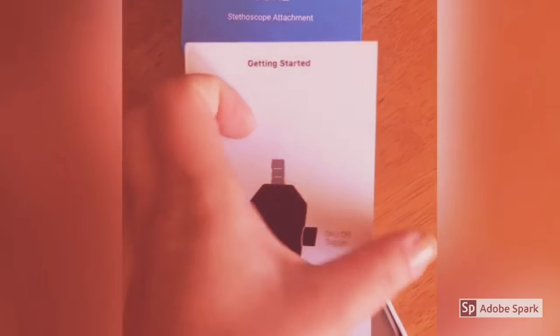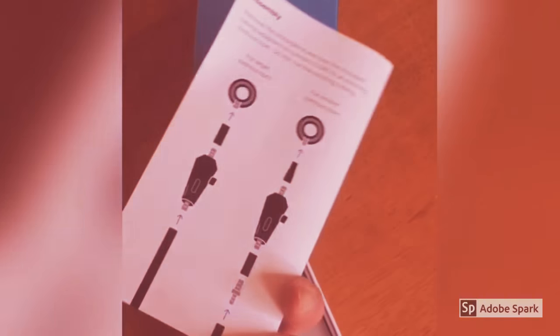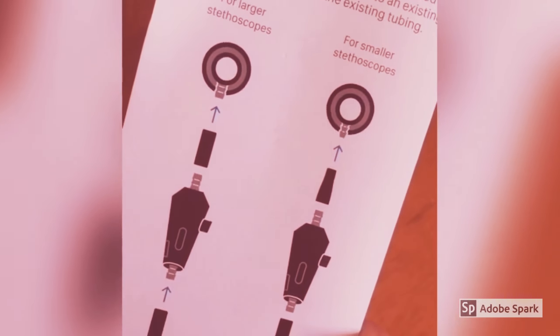First we've got this little very simple instruction manual here. Seems easy enough — even I can follow this. Yeah, we've got some images here. This is perfect.